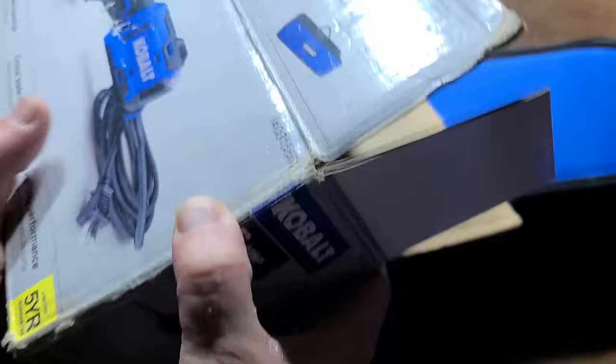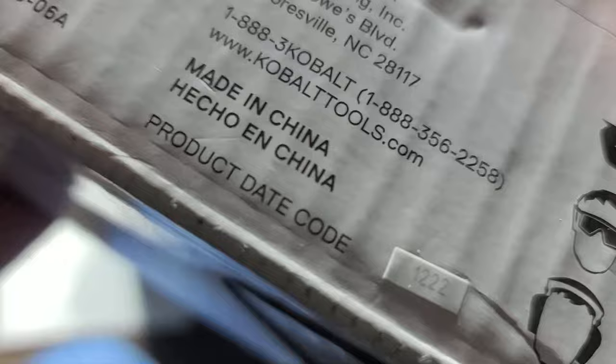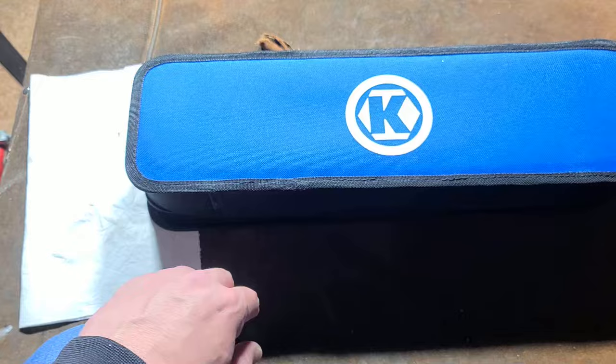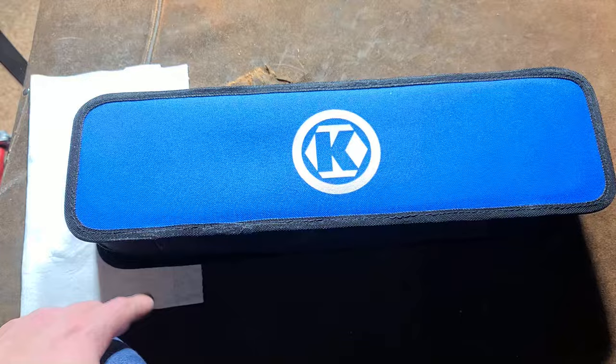I actually got this one at an estate sale — you can tell by the condition of the box, all worn and frayed and beat up. Down here there's a manufacturer code of 1222, which I'm expecting to mean 2022. Lately estate sales have had either really high prices or they're random and kind of out of the way — this one was on the outskirts of town.